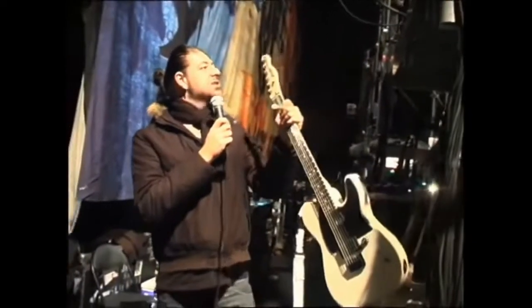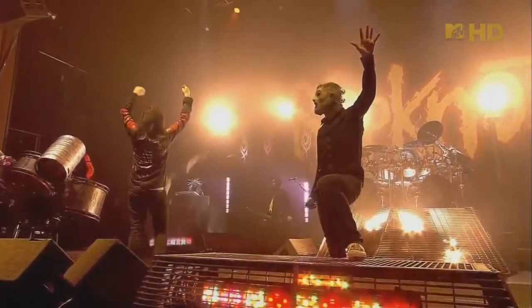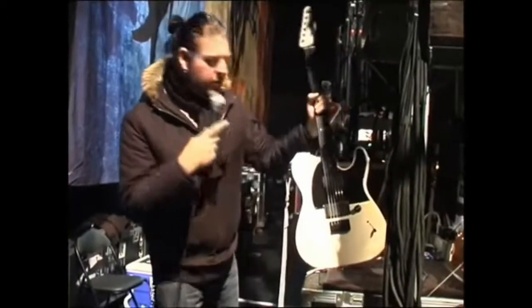I have to say that this guitar is really, really solid, because this particular guitar — I actually took it off and I heaved it. And I threw this thing, literally, headstock first into his drum riser. Let me show you what it did.